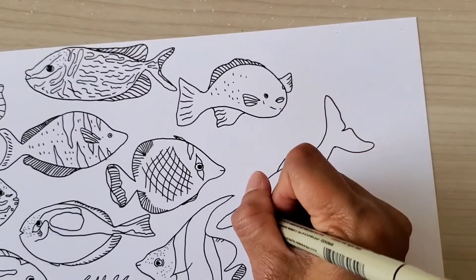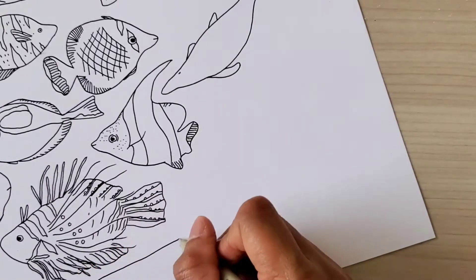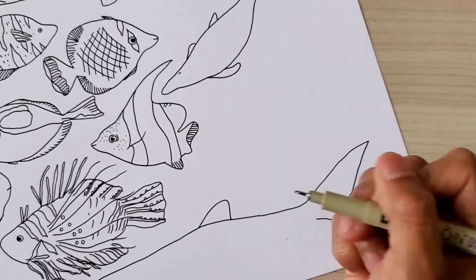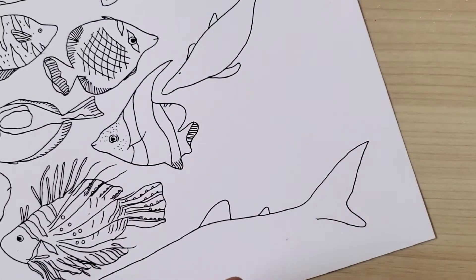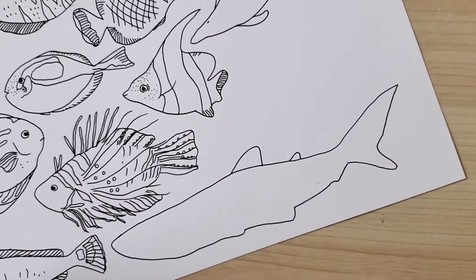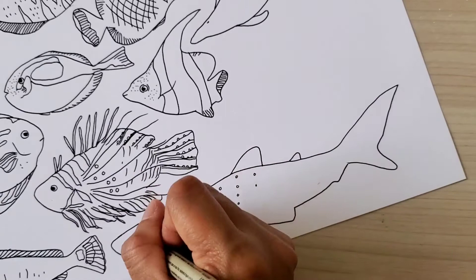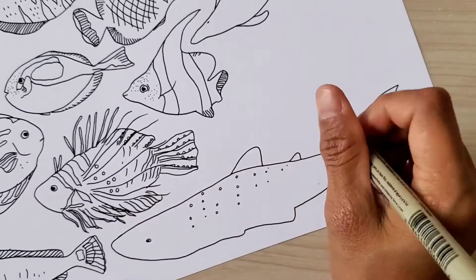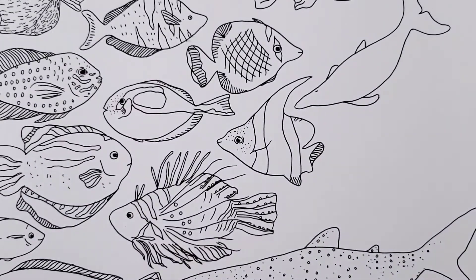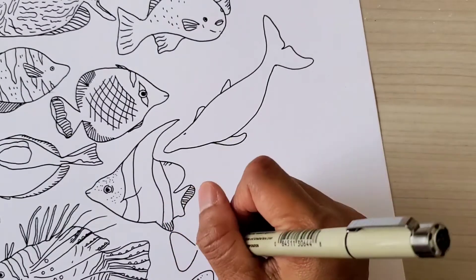The next tip is: limit your art supplies. Remember the time when you were just starting out — with only a few supplies in hand, you feel more inspired to draw, sketch, or paint rather than hoarding or buying as many as you want and turning your art space into an art store. It's best to get rid of stuff you really don't need. You don't need a lot of supplies to start or to be creative.